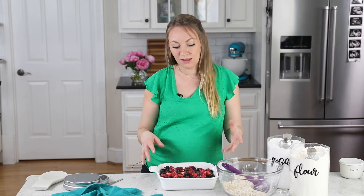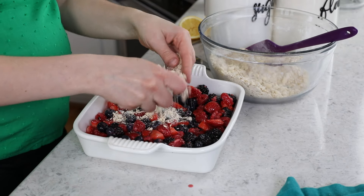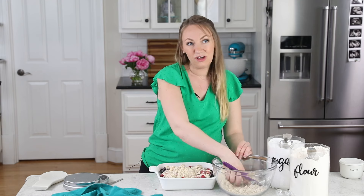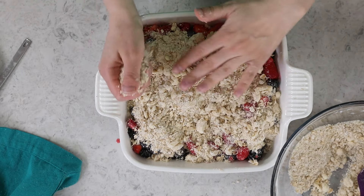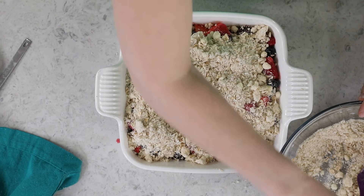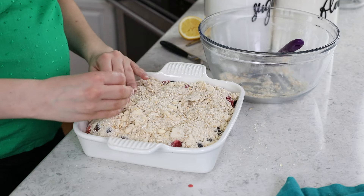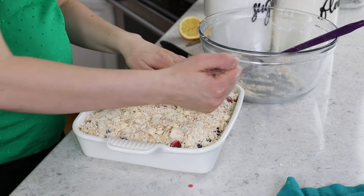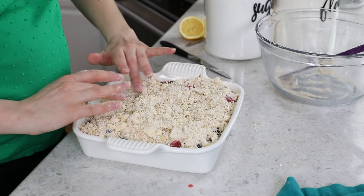It's worth noting that the better quality your berries are, the better your crisp is obviously going to be. In the summer, fresh summer berries are best; in the winter, frozen fruit is probably your best bet. But even if your fruit isn't amazing, the oven is going to do a good job of drawing out a lot of flavor. Now I'm sprinkling the crumble over the top — it's going to seem like a lot, but the crumble goes quickly and it's a very thin layer on top of all those berries, so this amount gives you a really good ratio. What makes a crisp different from a cobbler is this topping: crisps have a streusel-like topping, whereas cobblers have more of a biscuity topping.